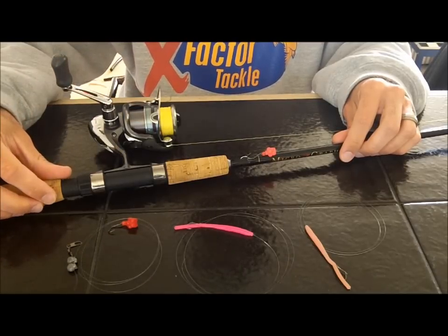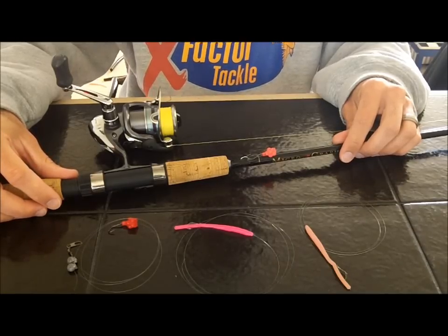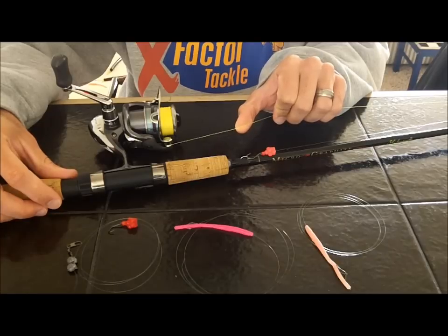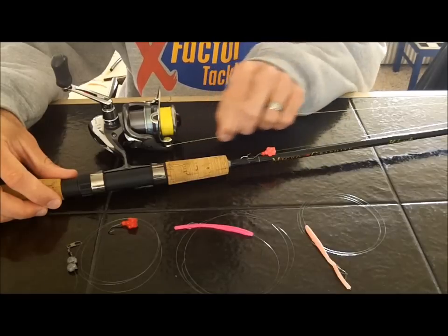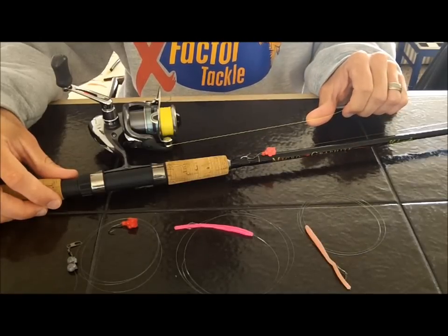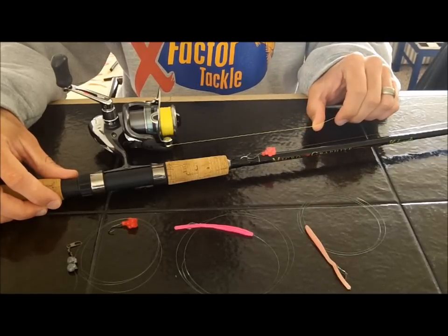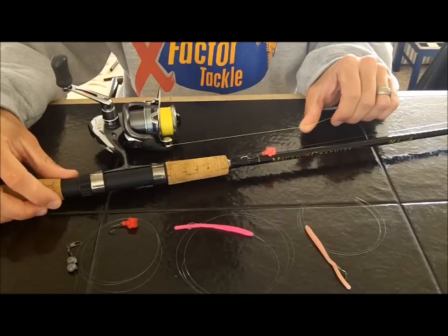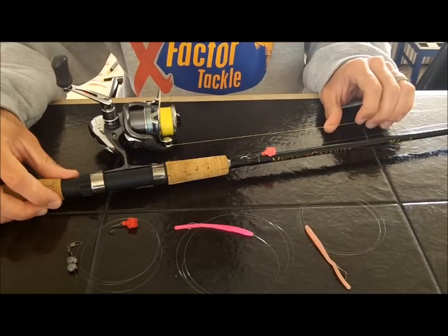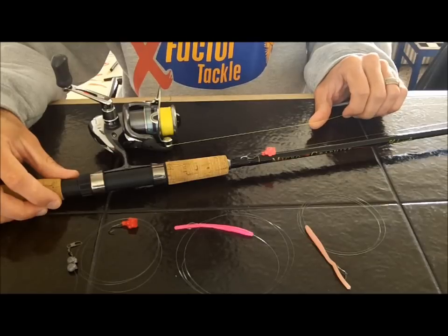A 1000-series spinning reel is a small-size reel and will hold about 140 to 150 yards of four-pound test and approximately 100 to 110 yards of six-pound test. I've got this spooled up with high-vis yellow braided line — this is 20-pound test but with a four-pound diameter, so it's super thin but strong. I use high-vis so I can always see where the line is even in bright sunshine, and mend it as needed.